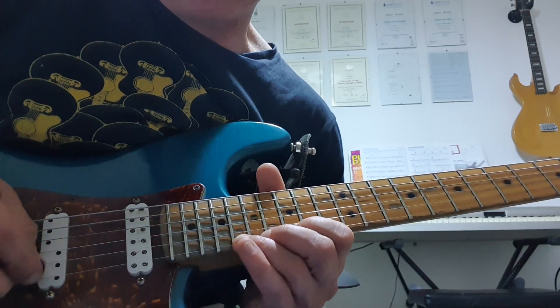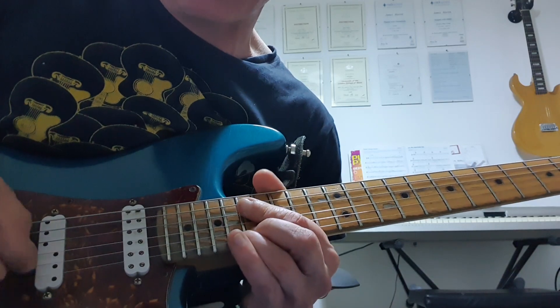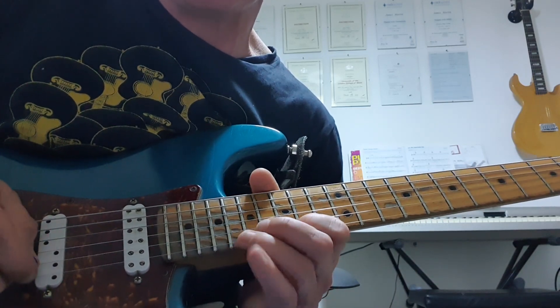So we're starting off with a bend on the 18th fret high E, a minor third up to the fourth — is that a full tone? And we're bending that again, but this time a quarter tone, so in between minor and major third.